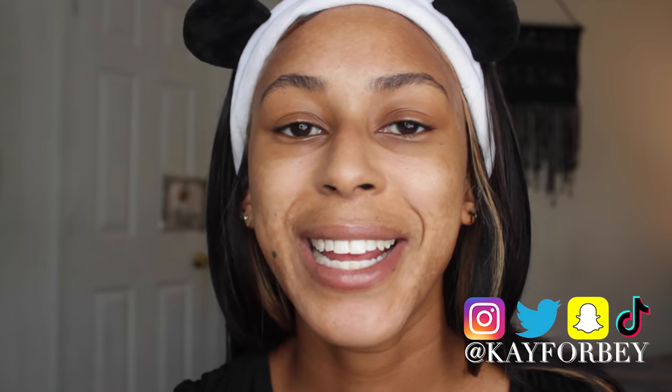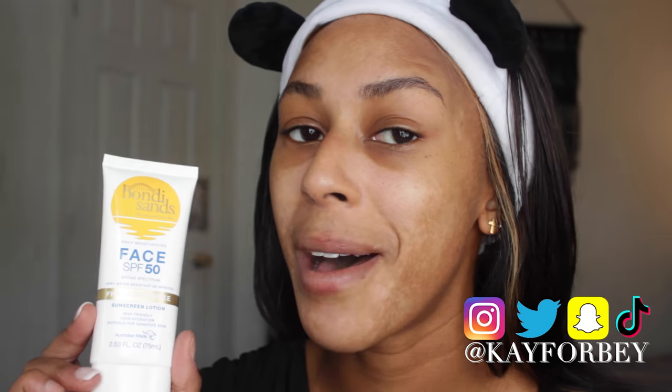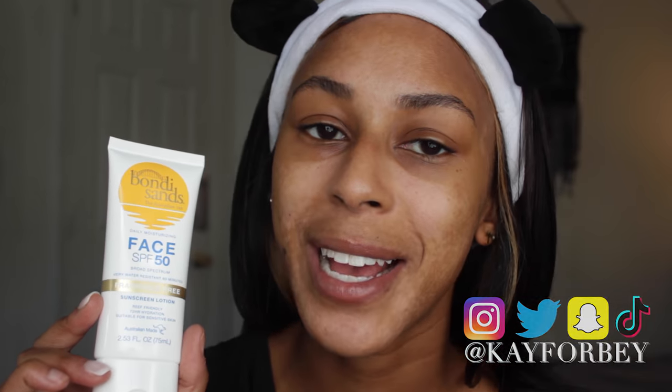Hello and welcome back to my channel and another episode of my sunscreen review series. In today's video we're going to be talking about the Bondi Sands Face Sunscreen SPF 50. I started this series to find my perfect sunscreen, which I describe as one that doesn't leave a white cast, wears well under makeup, and doesn't break me out.